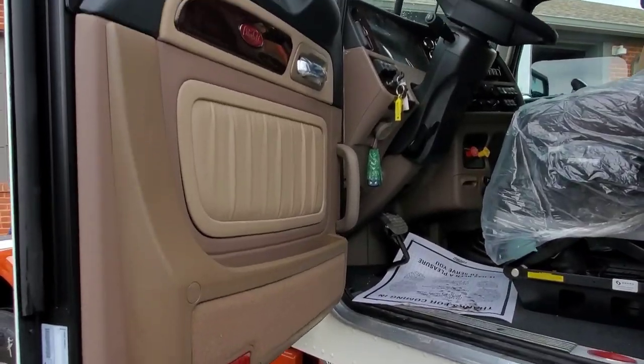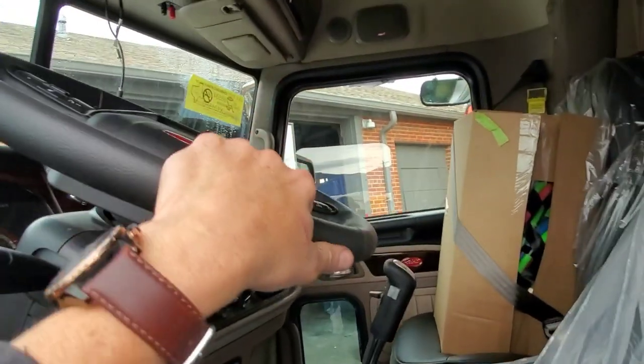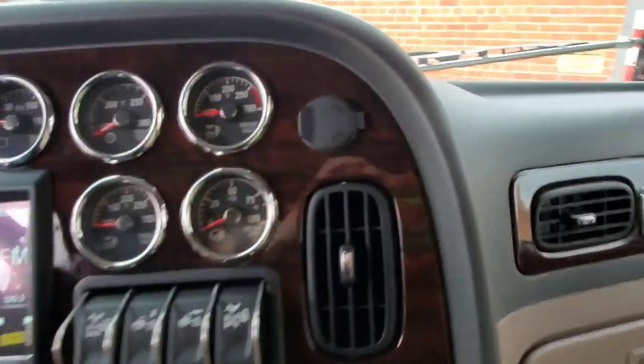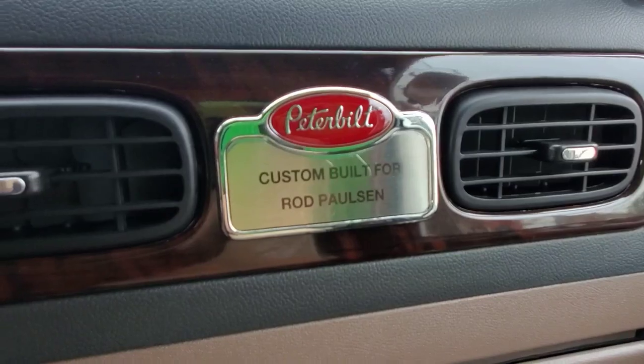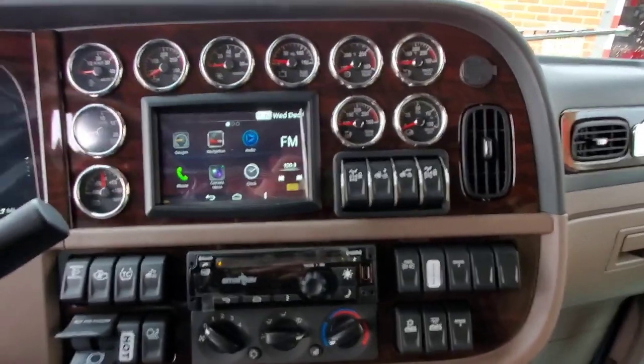We did a black and tan interior on this one with Sears seats. We haven't done the PDI on it yet, so I haven't had it fully detailed — I just washed the outside.